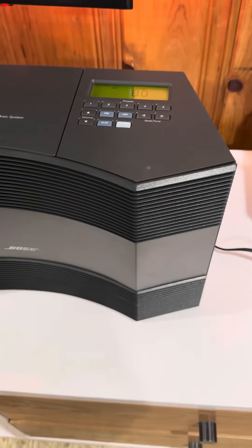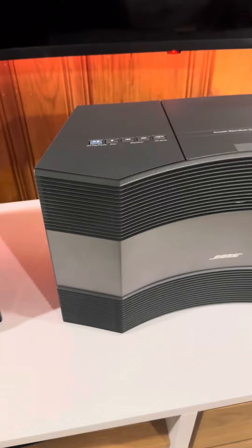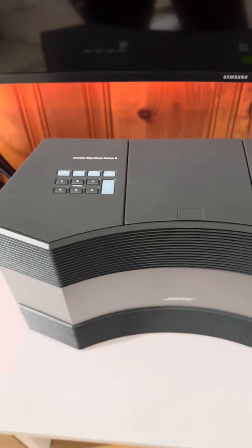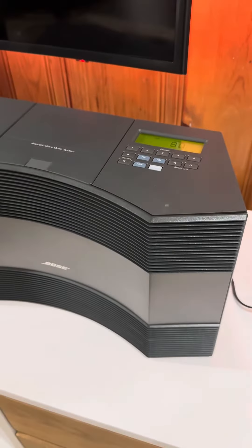The CD 3000 has less bass and a little less clarity. If I had to advise which one to buy: if you like more bass in your music, the Acoustic Wave 2 is the better option. If you don't like as much bass, the CD 3000 is more affordable.